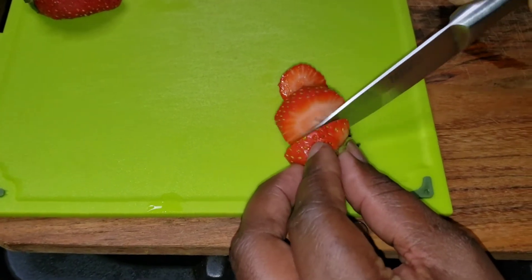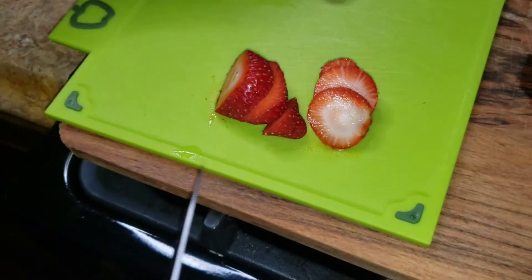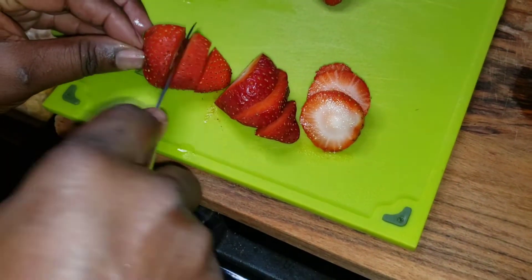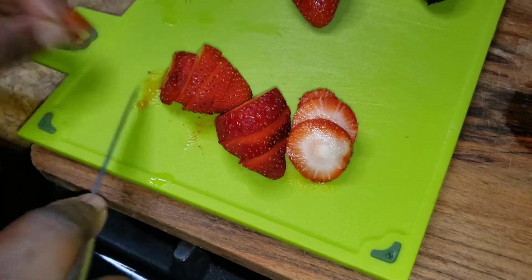You can cut them however you want, just slice them up like so.